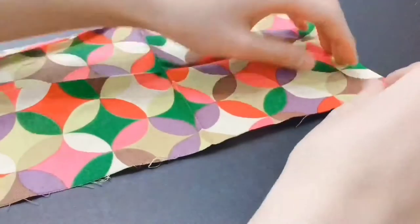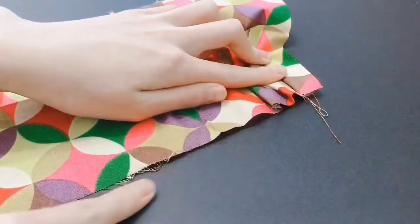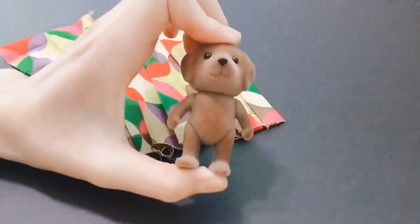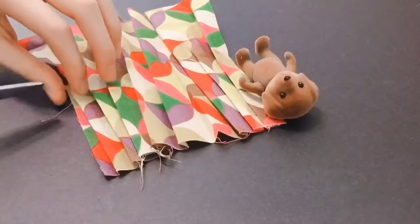First, take your fabric and pinch it to pleat it all the way down. After ironing your fabric to secure the pleats, take your figure, line it against your fabric, and cut off enough to match the height of your figure.